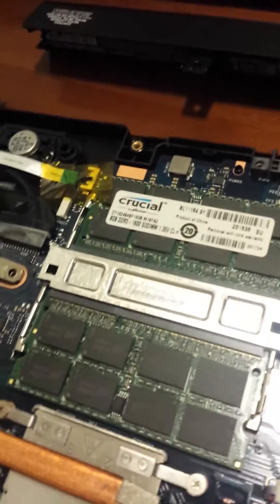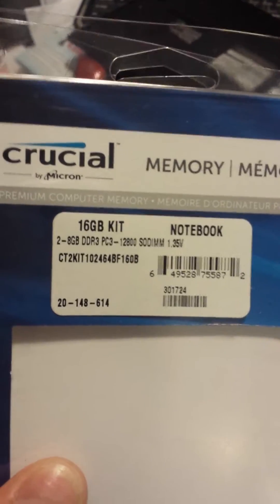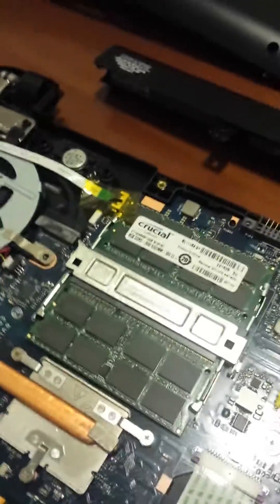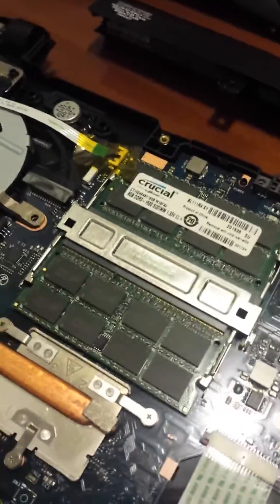And there's the new memory right there. I've got the Crucial 16GB kit. There's the old memory that was in there — it was just a single 4GB stick of Samsung memory. Now it has 16GB of memory in there — Crucial — that I got for $68 on sale on Newegg.